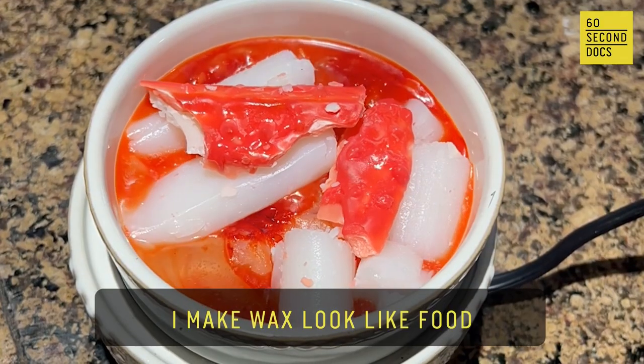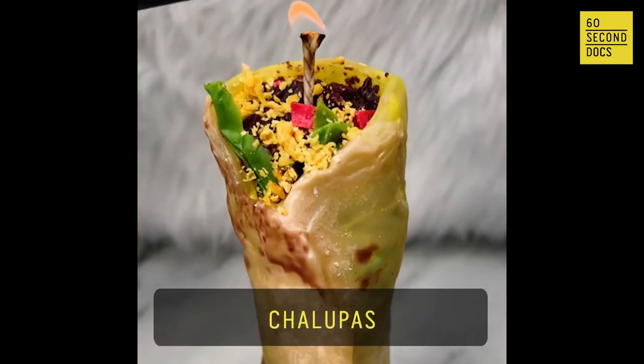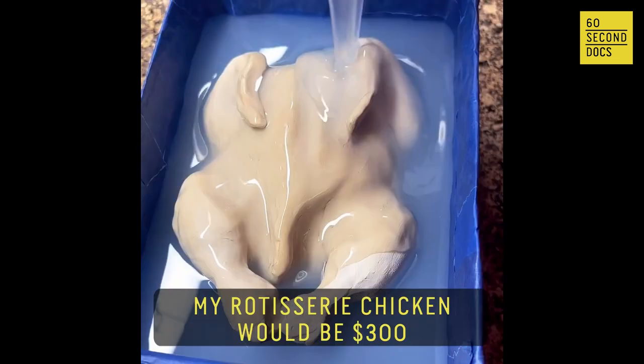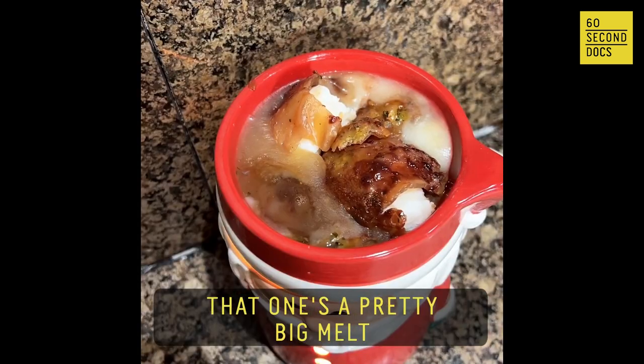I make wax look like food. I've done cookies, ice cream, shrimp fried rice, chalupas, ribs, nachos. My rotisserie chicken would be $300. The skin is a different texture, the inside is a different texture — that one's a pretty big melt.